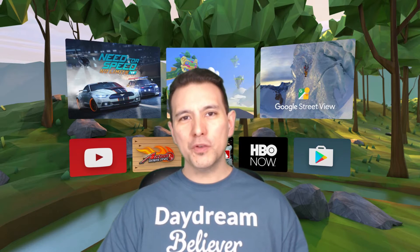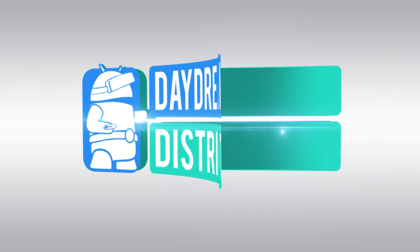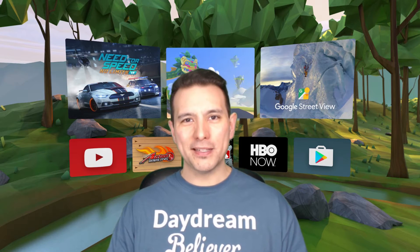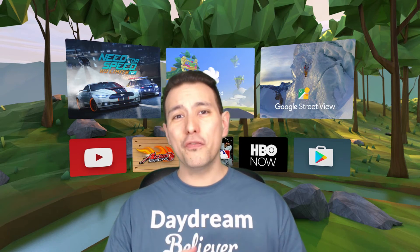In this video I'm going to show you how to use cardboard apps on your Daydream View. Hi and welcome to this video, my name is Sebastian and this channel is called Daydream District, bringing you the latest and greatest of Daydream VR. So if this is your first time here and you would like to stay up to date about anything Daydream VR, consider subscribing.